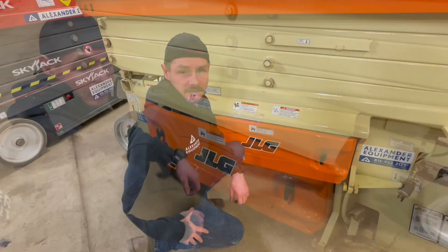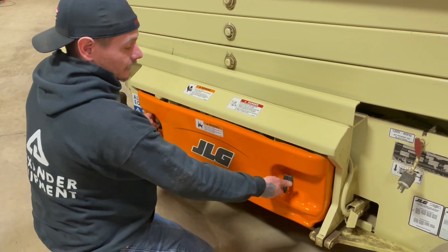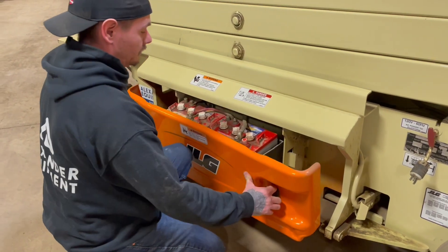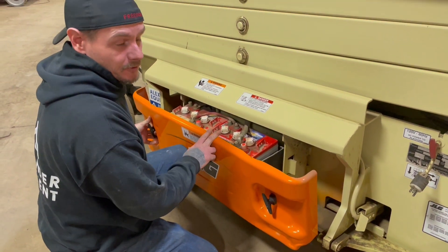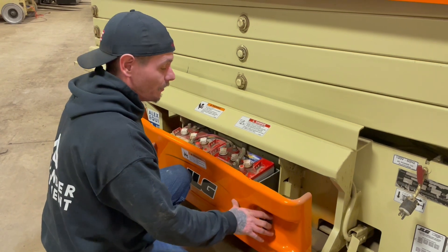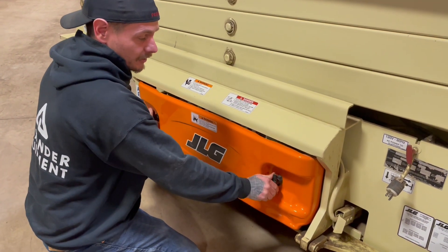Now over here on the left hand side, the same rules are going to apply — both latches all the way to the left, go ahead and pull your battery tray out. That's going to expose your other two batteries. This machine is going to have a total of four batteries, so it's going to be a 24 volt system. Always make sure to push it back into place and lock your latches.